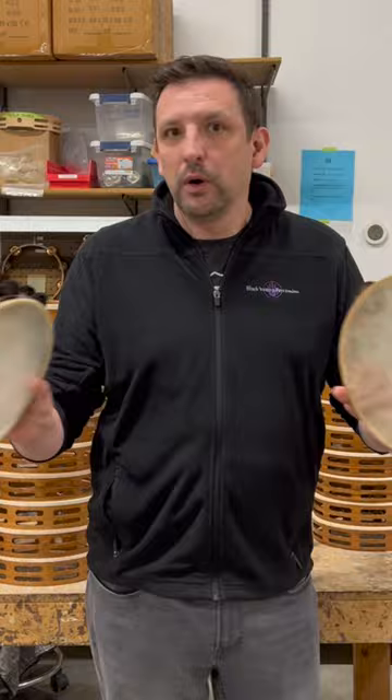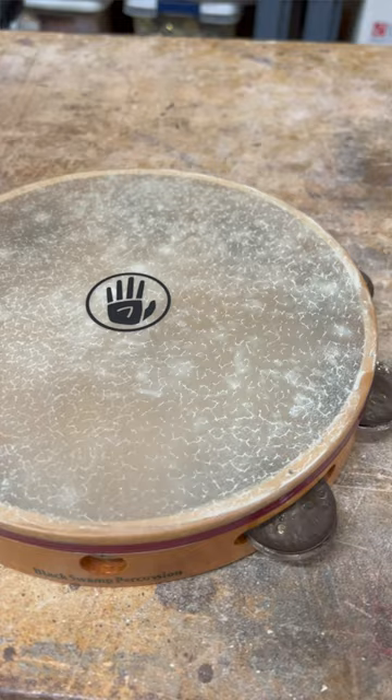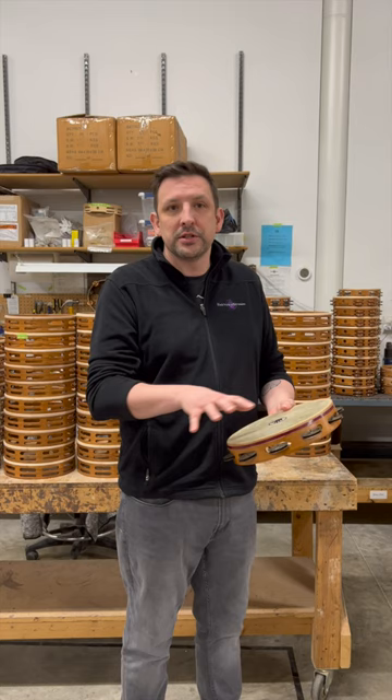We use translucent calf heads, which is a great balance between jingle and head sound. Calf is still a traditional choice for orchestral percussionists because of the feel and tradition of the instrument. However, the calf head is affected by temperature and humidity — that head tension is going to go up and down, fluctuating with moisture in the air.